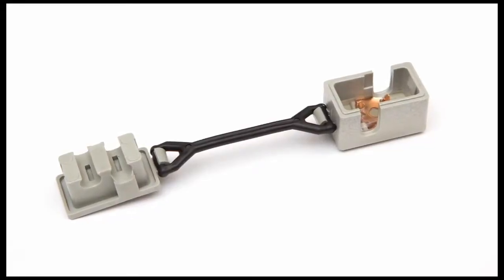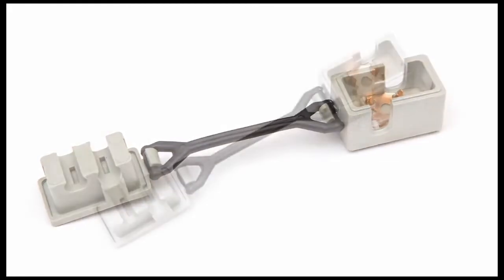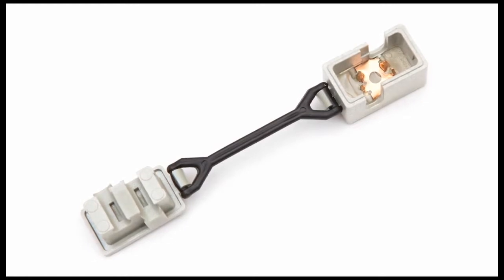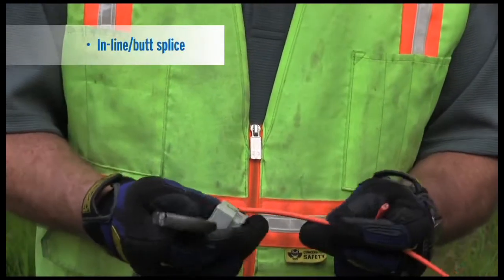After exiting the micro dot, the Trace Safe connector is used for making lateral connections and inline splicing. The connector is easy to use and requires no stripping of the insulation, making it corrosion resistant and a great time saver in the field.